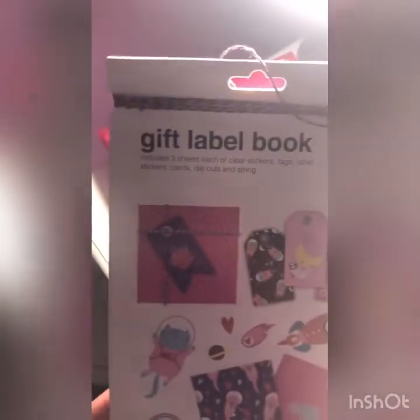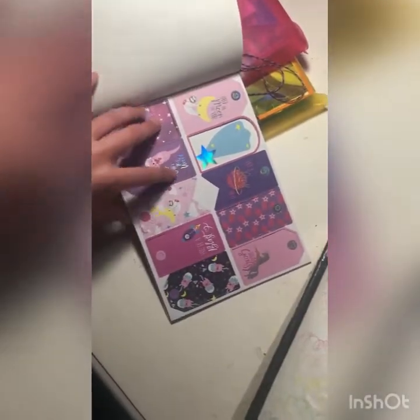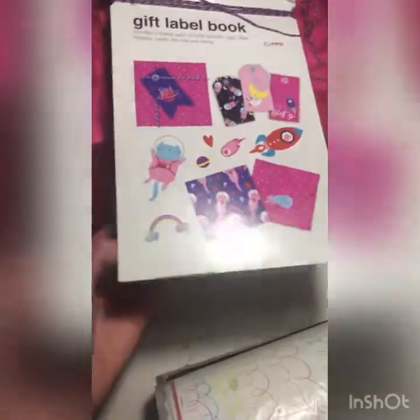I have this little thing called a gift label book. It comes with little label things you can put in the book — I've actually used one on my pink page, right there. It also comes with cute little pockets, which is very nice, and some nice string. So get yourself your own little labeling book.